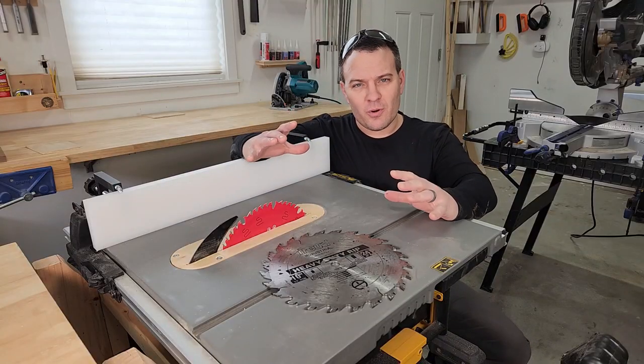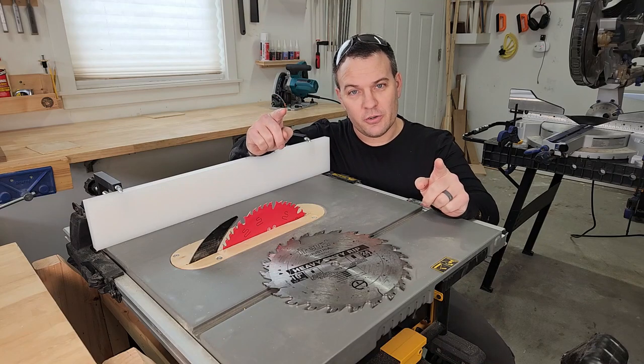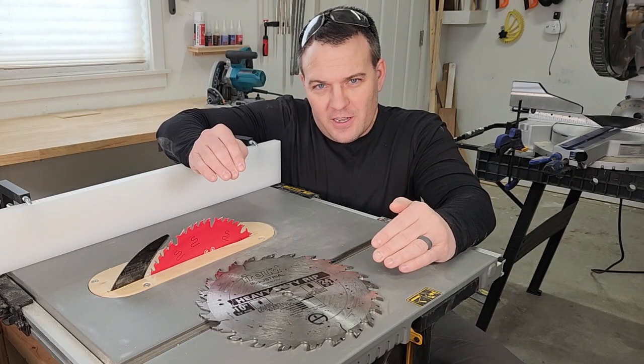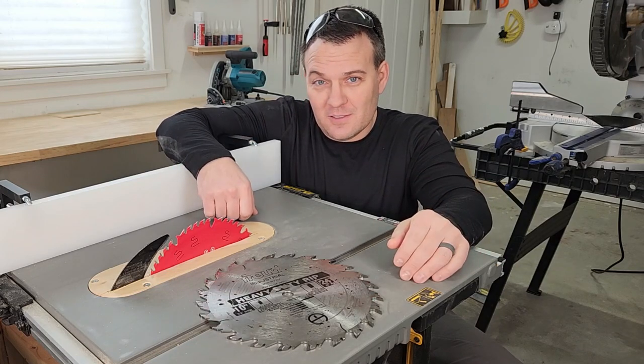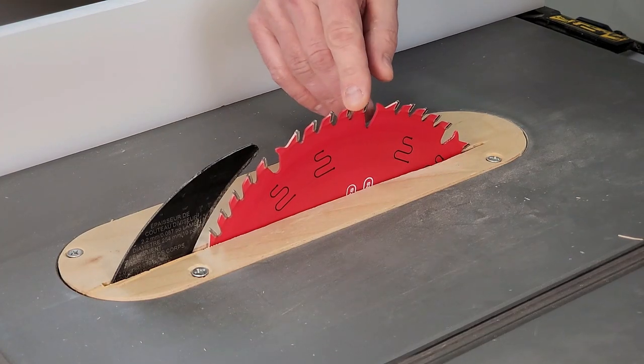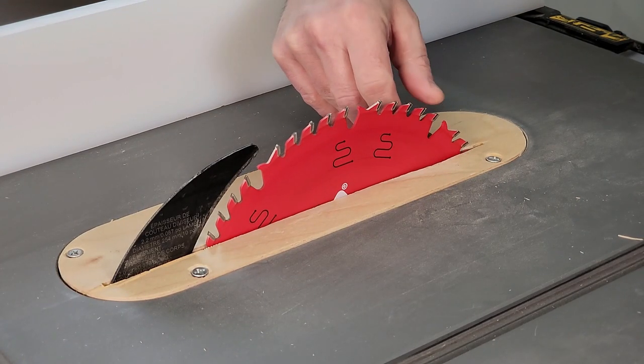Probably the most important thing is that you're using the right blade for the type of cutting you're doing. There are different types of blades for lots of different things, like cross cutting, plywood, or ripping. There's also something called a combination blade that is okay at most things. Once you've chosen the right blade, make sure it's clean and sharp.